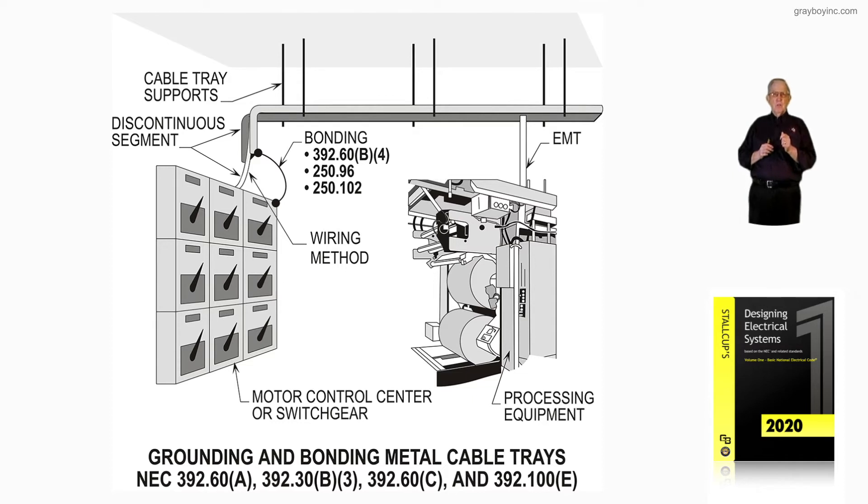There's a new rule pertaining to the bonding of the cable tray and the cable coming into the opening of that motor control center or switchgear. Notice where that cable leaves the discontinued cable tray and loops right down into the enclosure. We have to seal it in such a manner that trash, other things, varmints, and other things can't get into that switchgear.